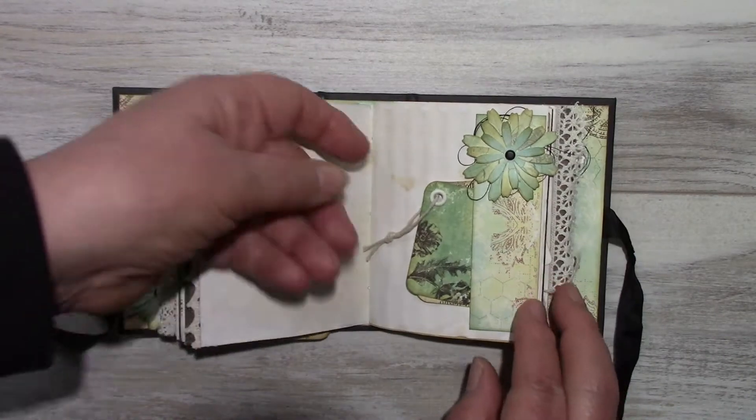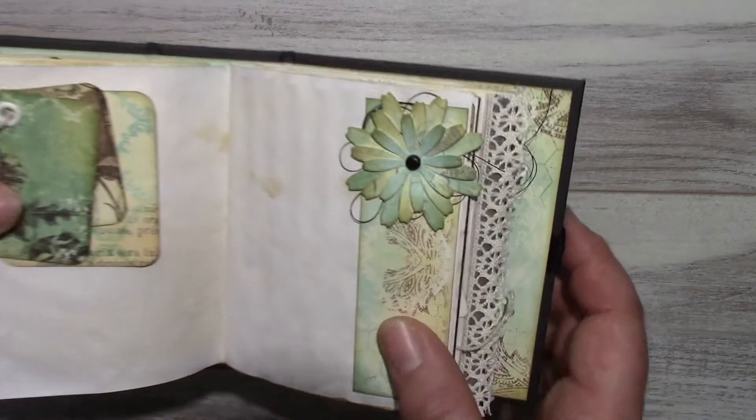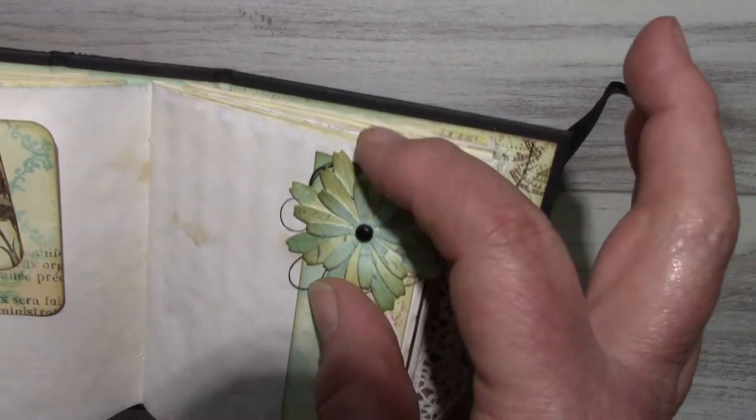The third signature. A side tuck with flowers, and I just put some black thread on it.